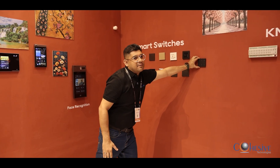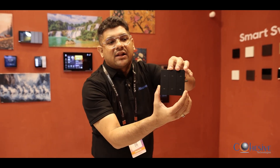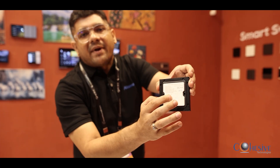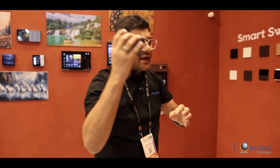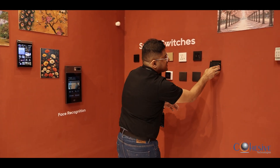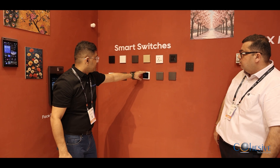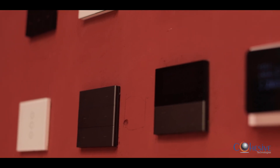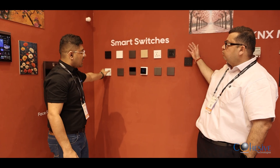Let me highlight the main focus point. This is a battery-operated panel switch — you can insert your batteries and it will talk to our panel via Zigbee. You can carry this and it is easily fixable on the podium. This is an AQI sensor, and this is a KNX panel with temperature and humidity. And this is a curtain motor panel.